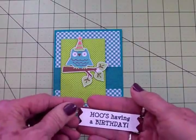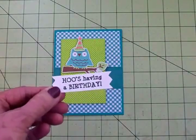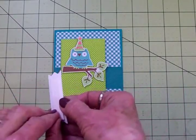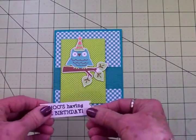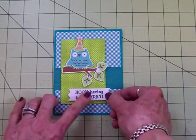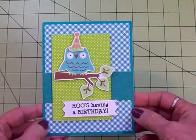I used that Cards TV For the Birds stamp set and some Memento Tuxedo Black ink to stamp my sentiment — 'Who's Having a Birthday' — and I stamped it on this little sawtooth banner. This is also on foam tape, and I'm going to put this to the side and let it hang off a little bit. I just think it looks better than centering it, and there we go — a quick, simple little card.